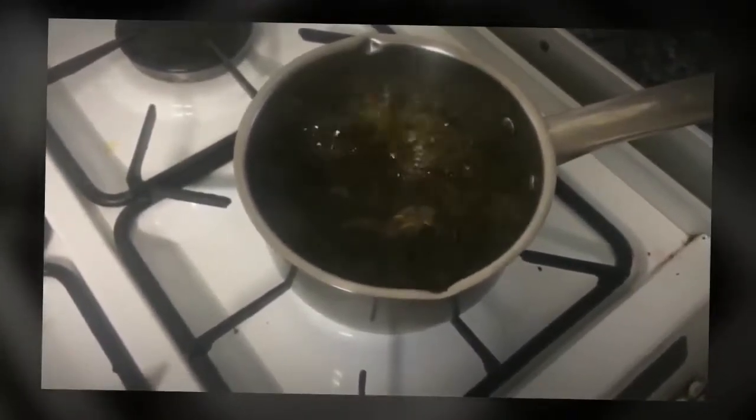The more you boil it, the redder it gets. If I take it out now, it will be green tea. If you cook it a bit longer, it will be red tea. That's the difference.